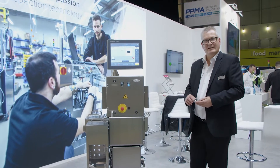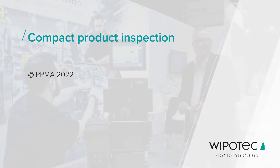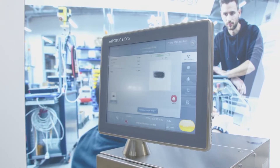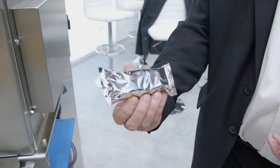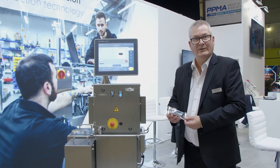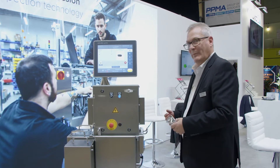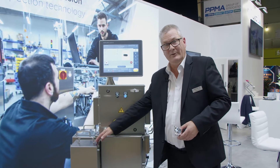I'd like to introduce you today to one of our most compact X-Ray solutions. This is called our SC2000 and it's specifically designed for typically this type of product — things like cereal bars and biscuits. The advantage of this machine is really its compact space; it's only 700mm long including the reject station.